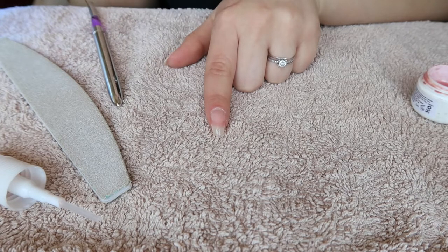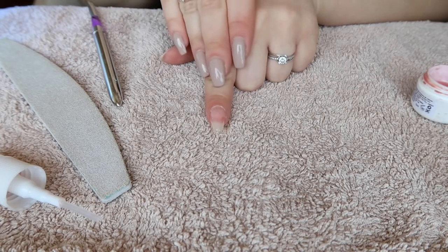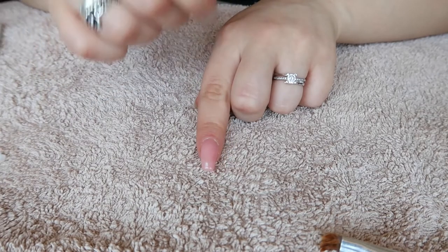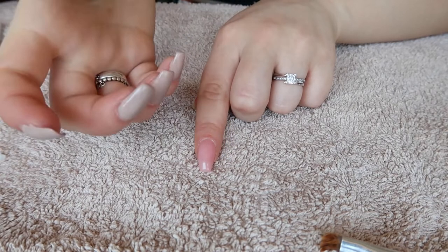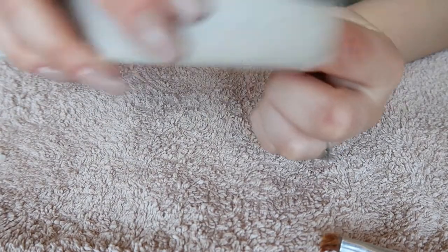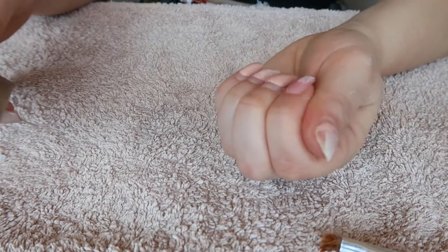I'm going to apply a little bit more. I like this thickness, so now I'm just going to give it a better shape using the softer side of my nail file and make it how I like it to be.